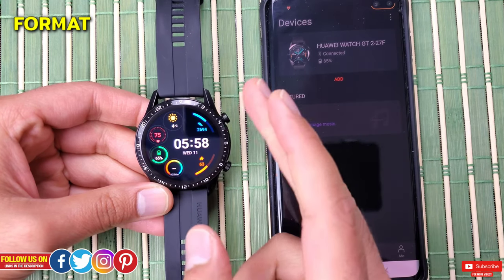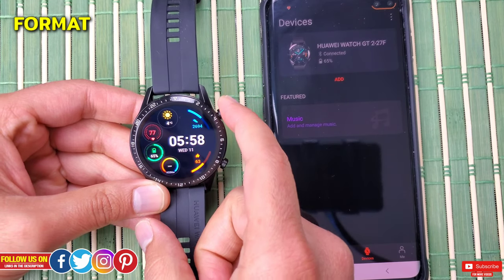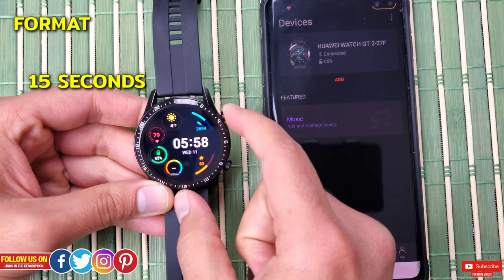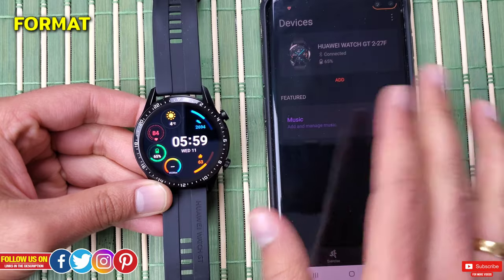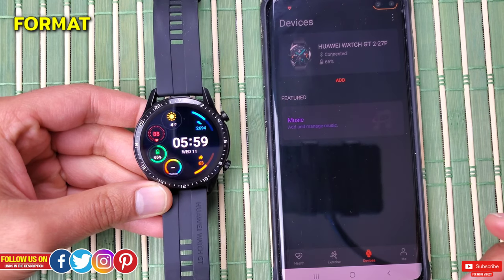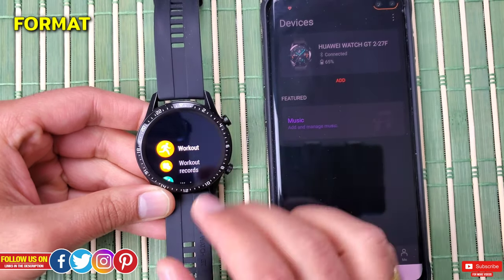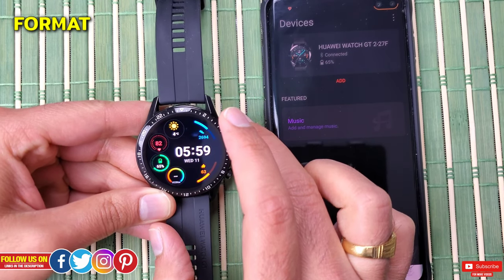In that case, you're left with one final option: press and keep holding the top right button for about 15 seconds. Again, I'm not going to do this, but doing so will turn off the watch and turn it on again, after which you'll have to connect it as a new device. This is the last resort and hopefully should fix all the glitches.